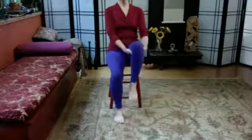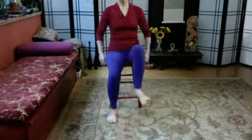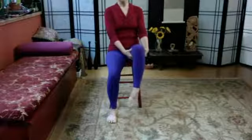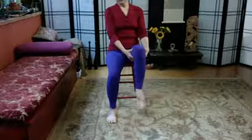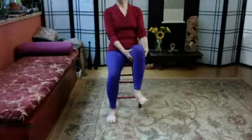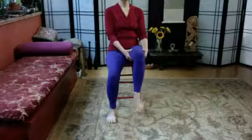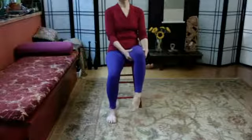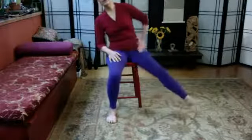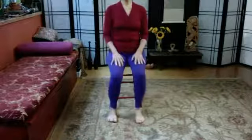Let's reach down and support one thigh and circle that foot. If you like, you don't have to use the hands, but that's harder work for the thighs. Circle in the opposite direction — take your time and as much as possible relax your thigh into your hands. Then lean out and shake that leg from your hip — release, release, release.